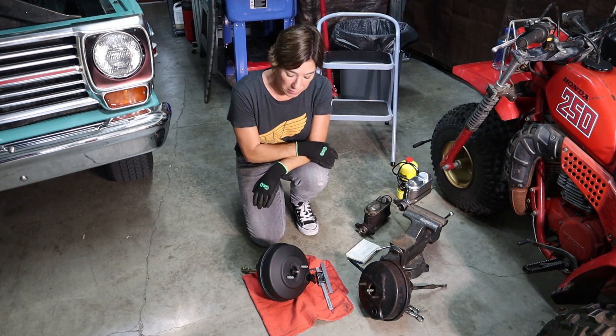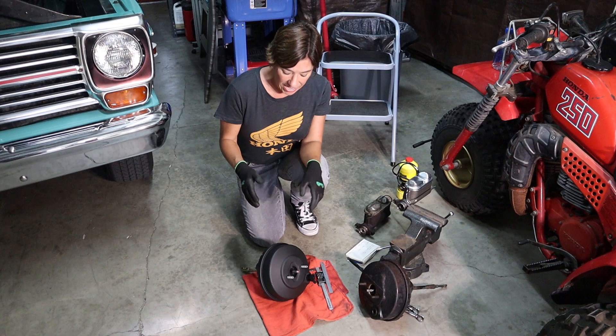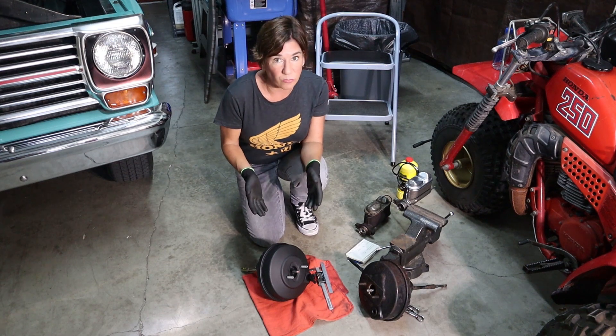We took a bit of a break because we had to paint our new brake booster. It comes unfinished, and it's always a good idea to paint it because that helps prevent rust. Now we're going to go ahead and take a few measurements.